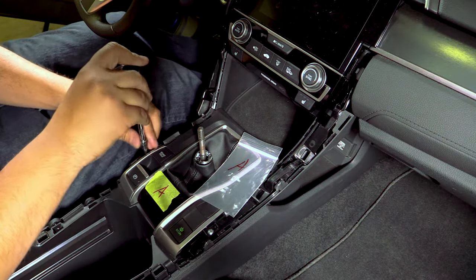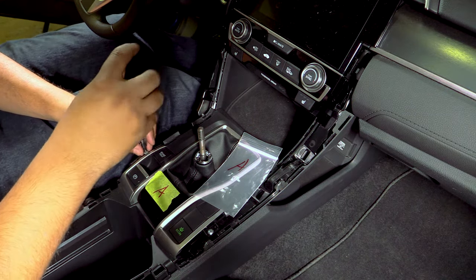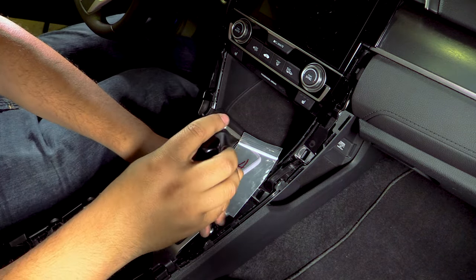Now we need to remove some Phillips head screws. To keep us from losing anything or forgetting where they go once we put everything back, we're going to mark a lot of these components with masking tape and bag everything individually.